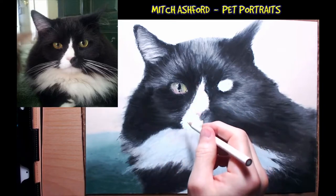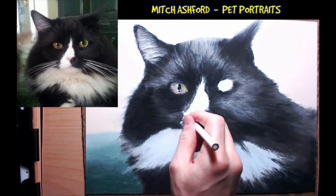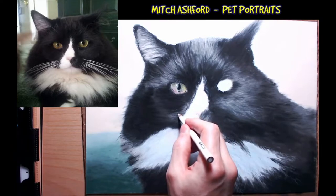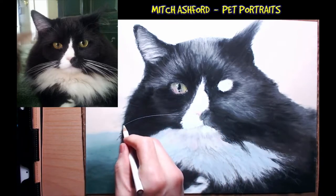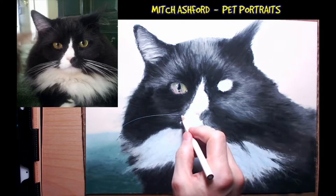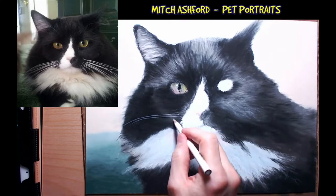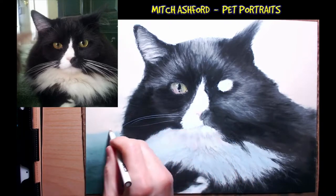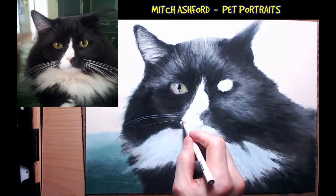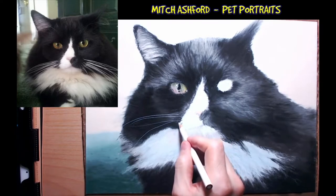Now we're going to do the prominent, massive whiskers — this might go terribly. We have one that starts here and goes out across to there. Then we have another from here — not too bad. We want to come out a little bit more, come in to here and then that goes down to there. It's nice and prominent, which is what I was shooting for.